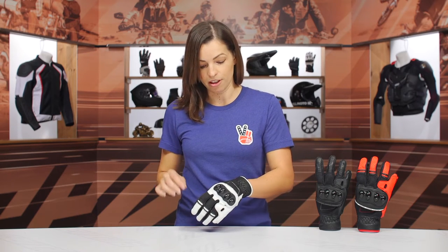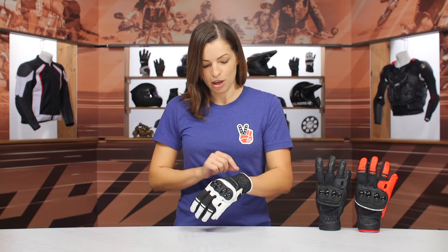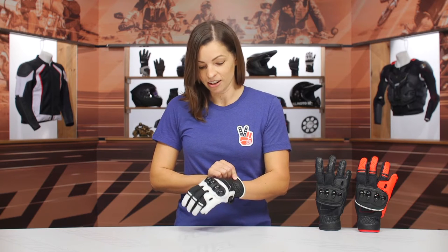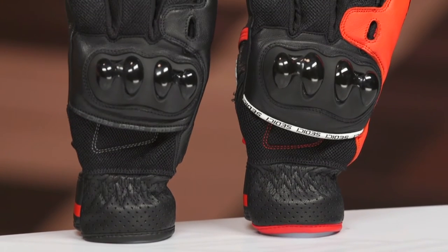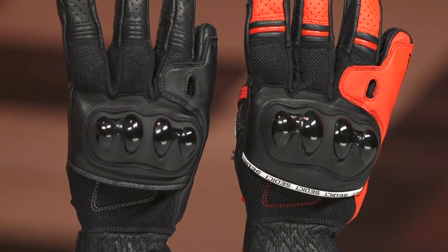Moving on to the top portion of the glove, we have a couple different materials in play. You have a perforated leather goatskin construction, and then also we have that mesh paneling. Both these items are chosen to help optimize the airflow throughout this glove.